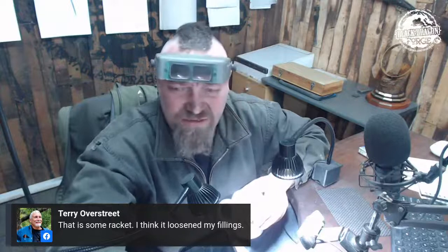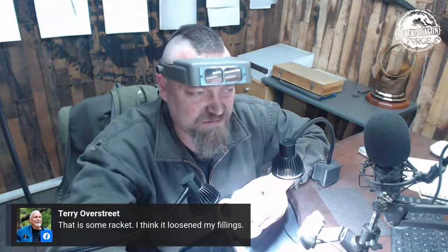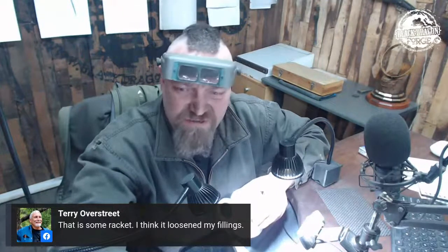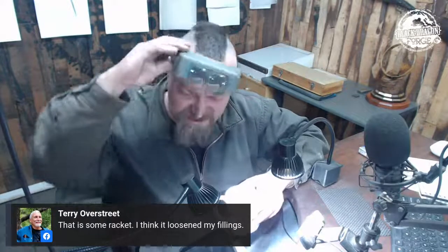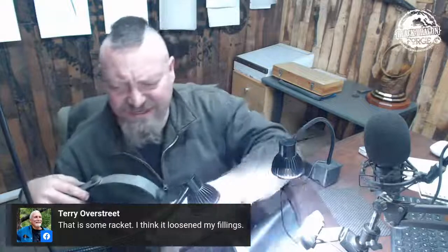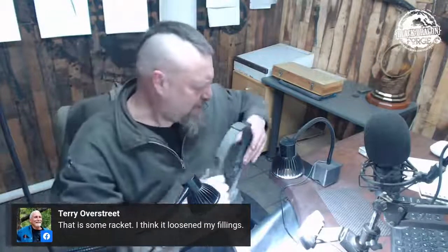It's actually not that loud. It really isn't — not so loud that I feel I need ear protection. Let me just get this off. It's a bit annoying but that's it.